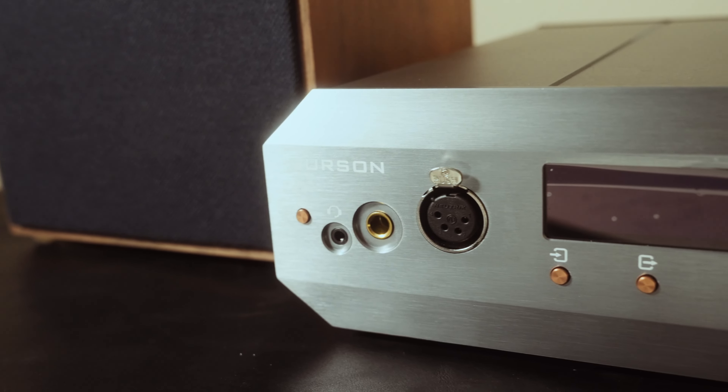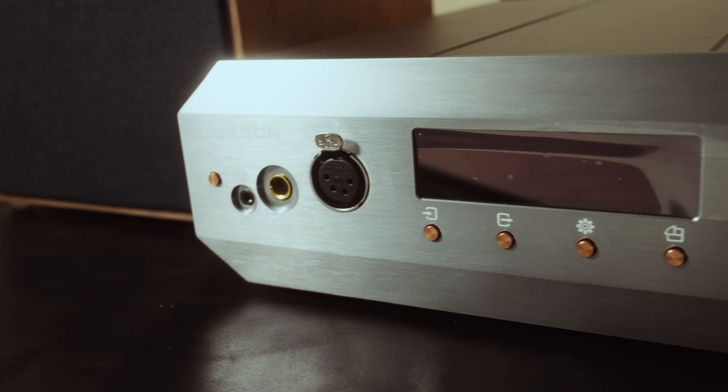Burson Audio loaned me the Soloist Voyager for a review. They did not get to preview this review prior to release.